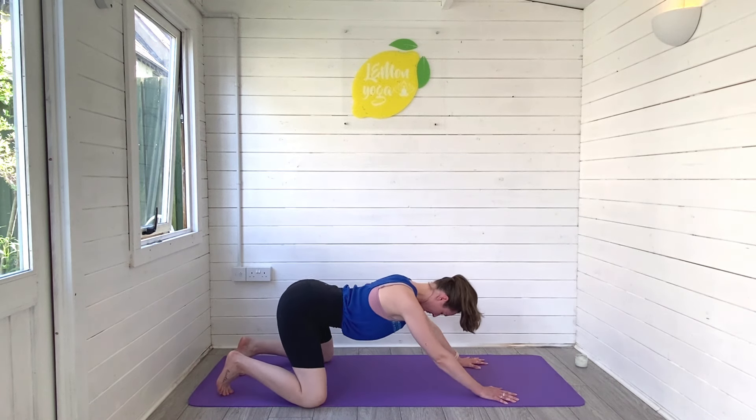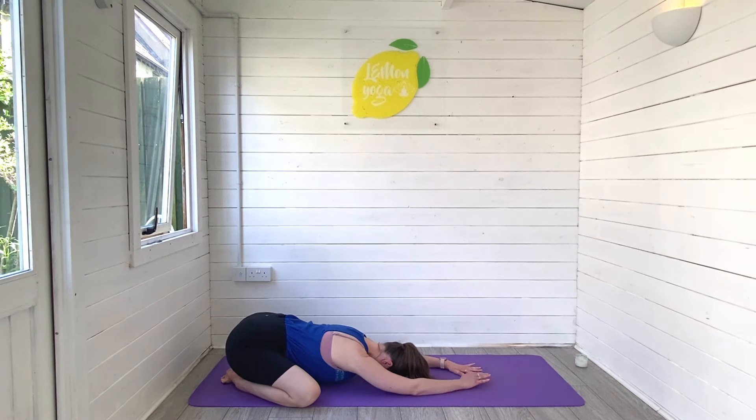Rolling the knees to the ground, hips down to the feet, and back into your child's pose — taking a moment here to rest and breathe. Take big breaths in and out.